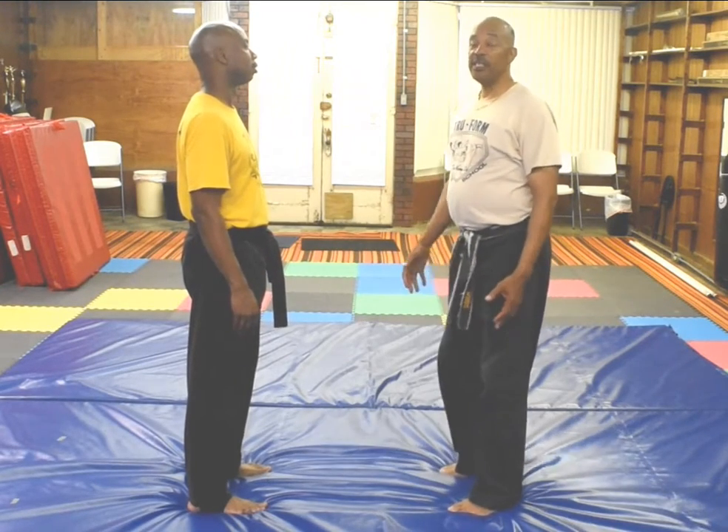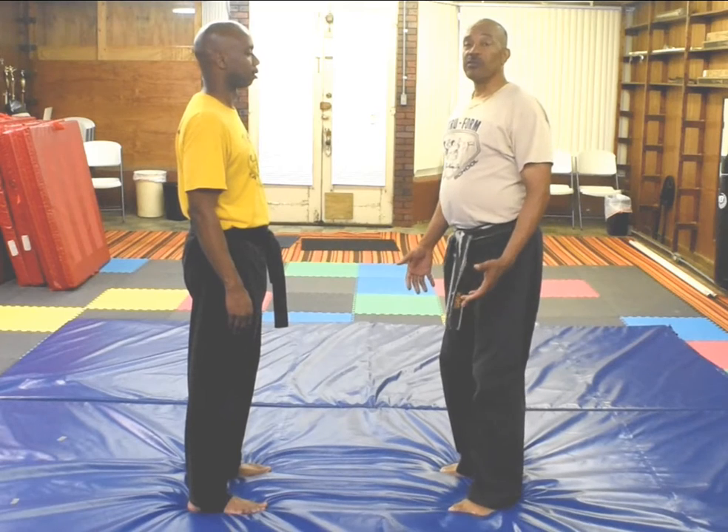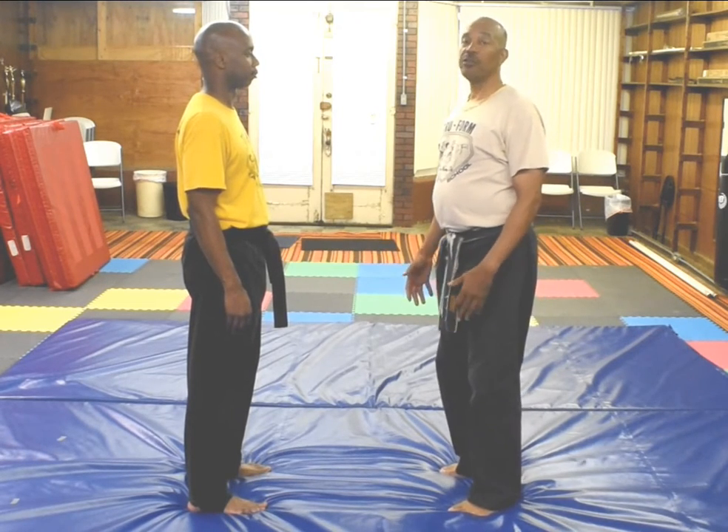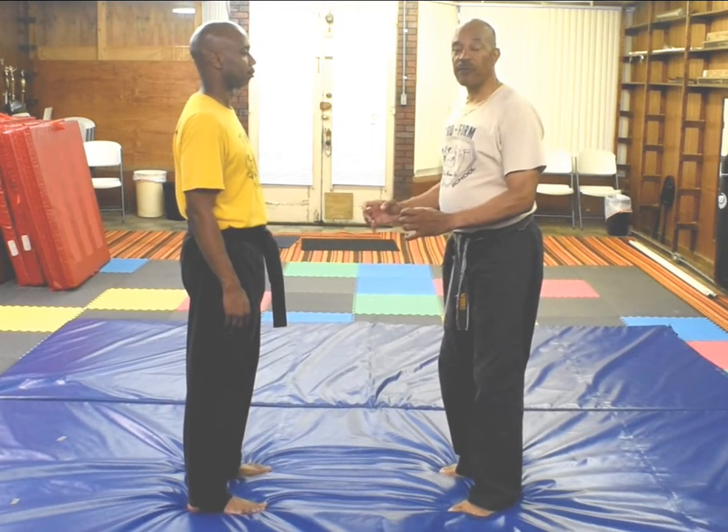Today's lesson is a person grabbing you by both of your hands from behind, and you're going to use a keyhole to get out of it. My assistant here, Mr. Marable, we're going to show you how to get out of it if a person grabs you from behind by both of your hands from behind.